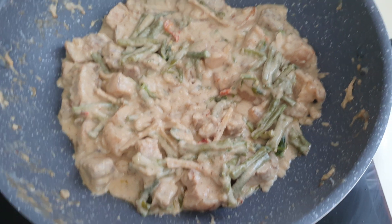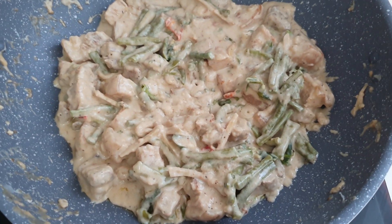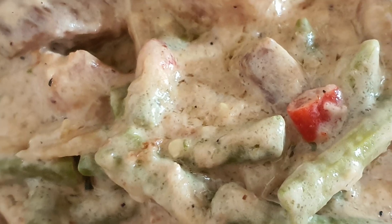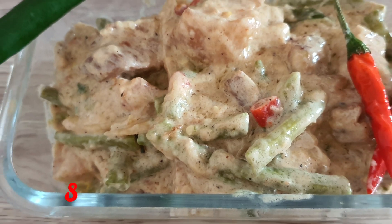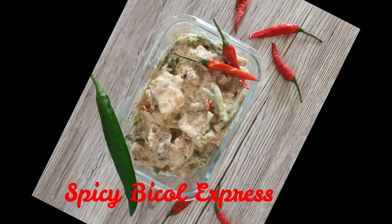2,000 years later... and now your spicy Bicol Express is ready! Thank you for watching.